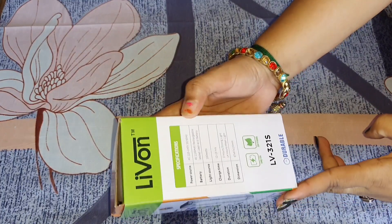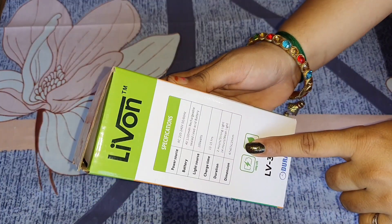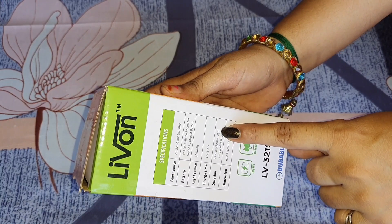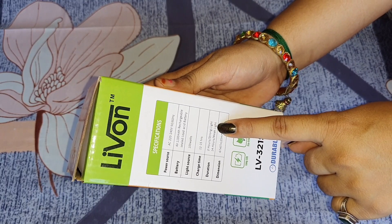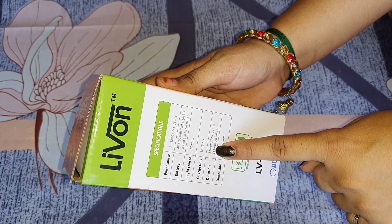The battery is 4V — this is all mentioned on the packaging. After a complete charge, if we use the strong light, we will get 2 hours of use. If we use the weak light, we will get around 14 hours of use.